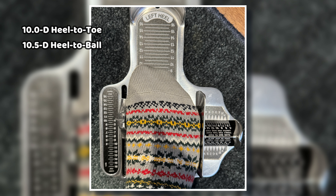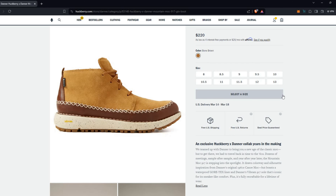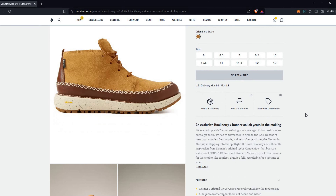The size 10 is actually a little snug — not to the point where it would stop me from wearing them, but there's not any extra room. I'd call this a true half-down from Brannock, or true to size if you want a little extra room.